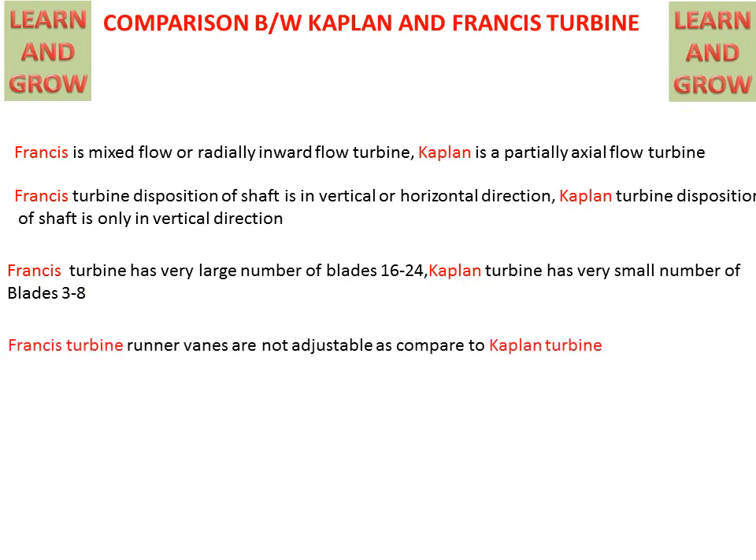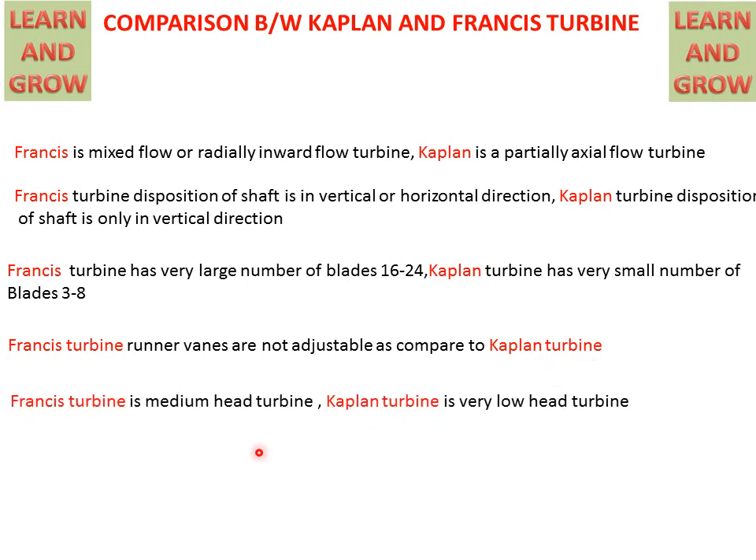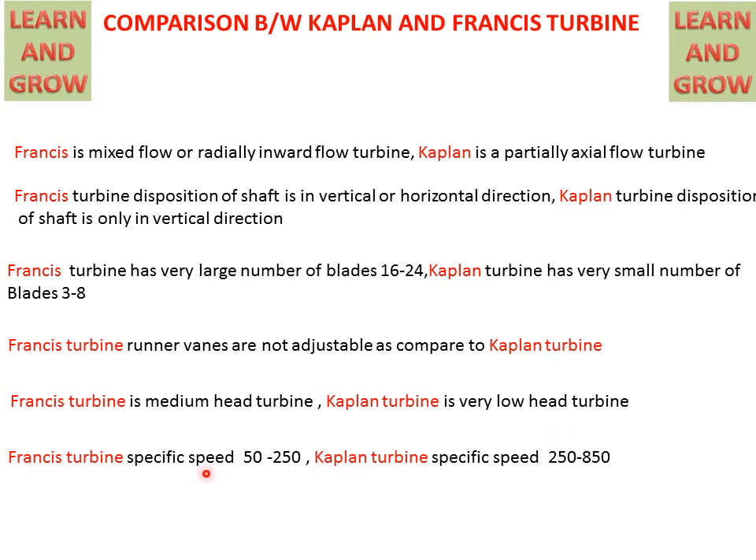Francis Turbine runner vanes are not adjustable, but Kaplan Turbine blades can be adjusted according to requirement. The Francis Turbine is a medium head turbine and the Kaplan Turbine is a very low head turbine. The specific speed of the Francis Turbine is 50 to 250, but the specific speed of the Kaplan Turbine is 250 to 850. These are the differences between the Kaplan and Francis Turbine.